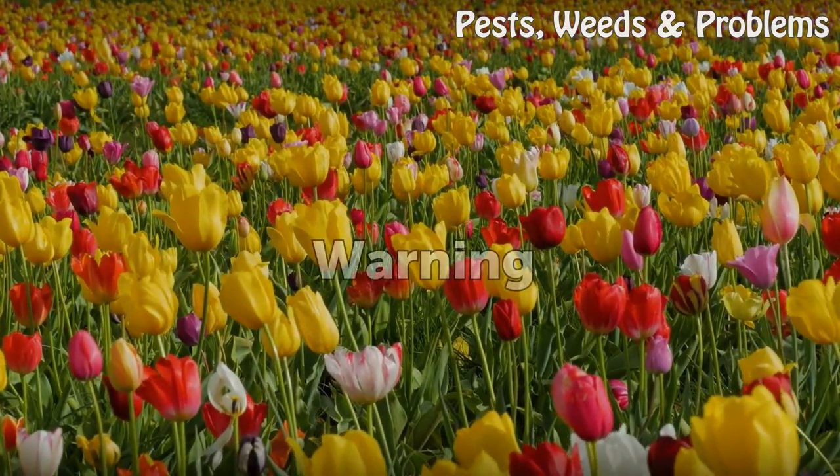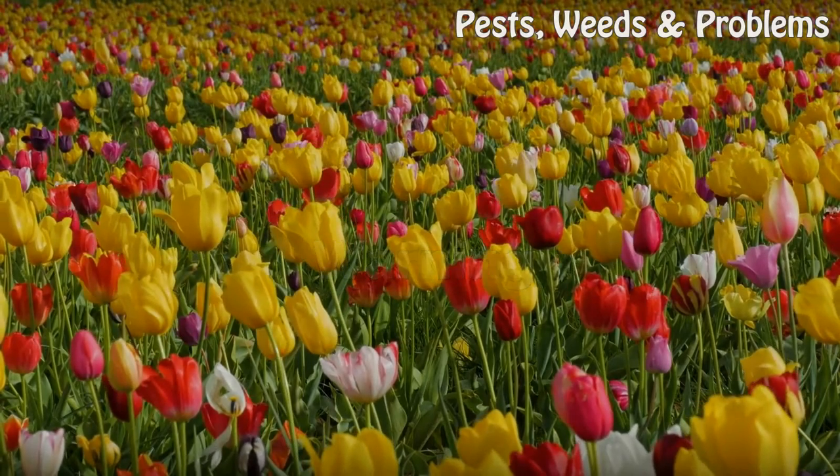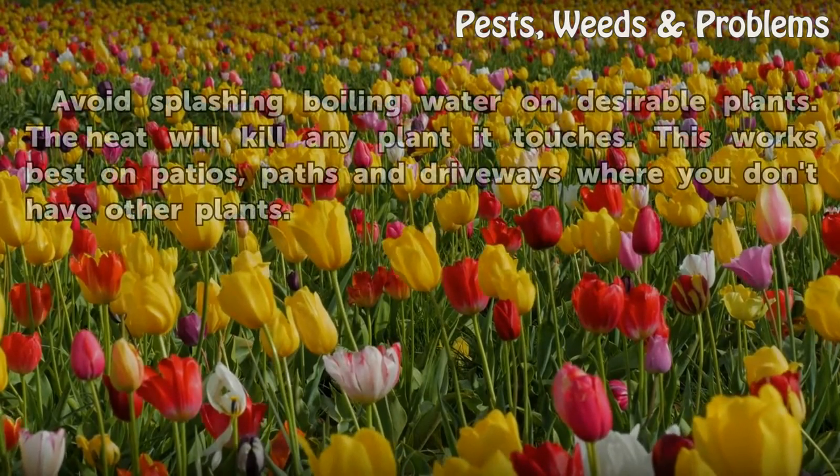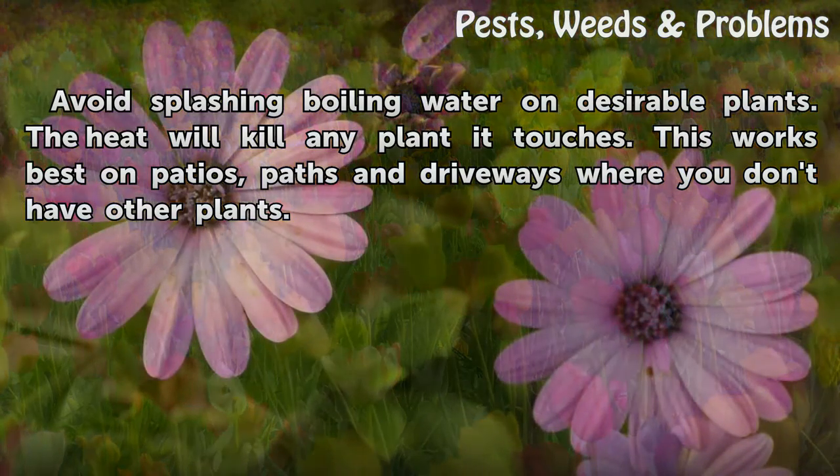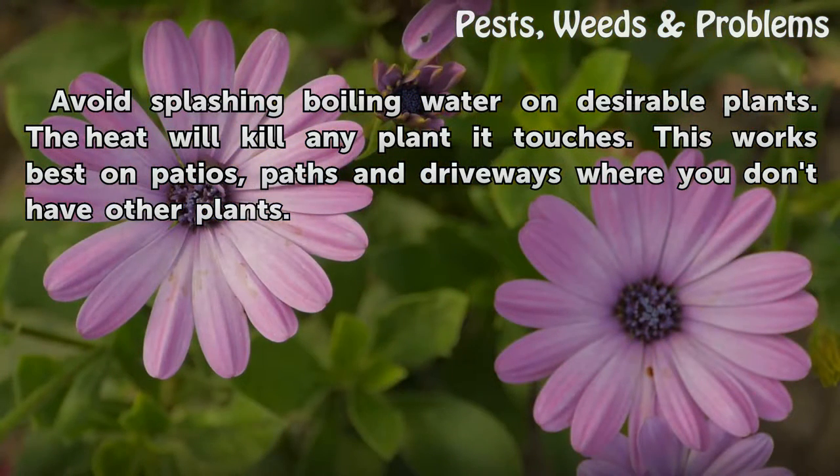Warning: Avoid splashing boiling water on desirable plants. The heat will kill any plant it touches. This works best on patios, paths, and driveways where you don't have other plants.